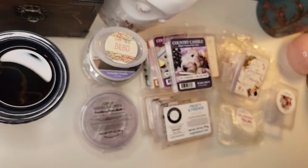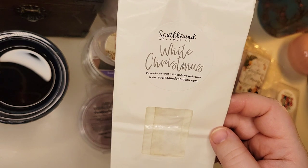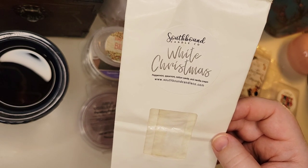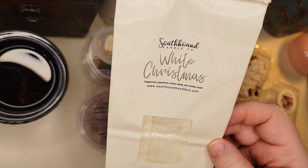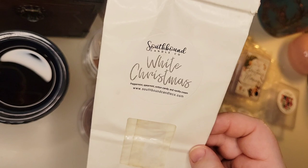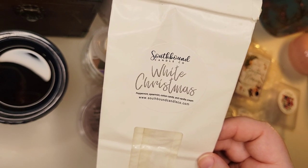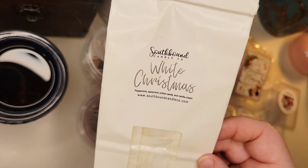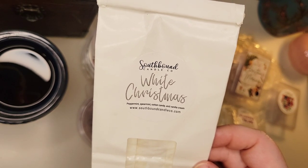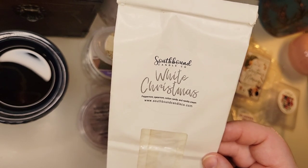Also from Southbound, White Christmas — peppermint, spearmint, cotton candy, and vanilla cream. I ordered this last Christmas and they were little snowflake shapes. I finished this whole bakery bag in the space of one week at night. It was wonderful — so minty and icy, perfect at night. I was dealing with some headaches, and usually when headaches get to a certain level I can only handle mint. I was able to smell this and it really helped. When she offered it again, I think I picked up two or three loaves because it's a wonderful mint scent that performed very well and was so strong. Definitely a love of mine that I'll continue repurchasing.